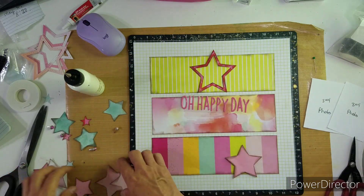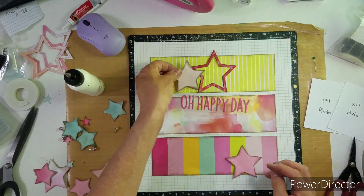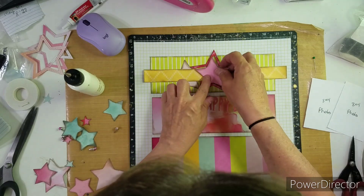I brought in two or three brads like I did on my other page, but I didn't bring in any enamel dots. It was nice to use up some of these brads that are on my desk.